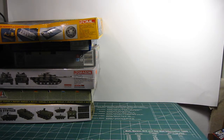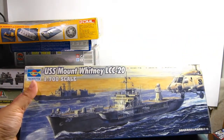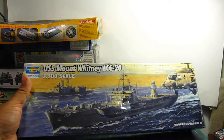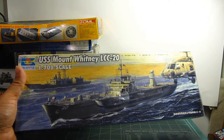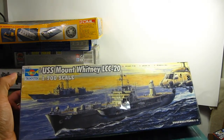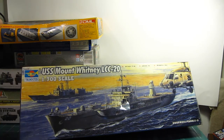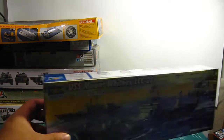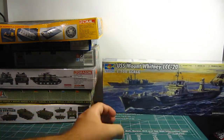Next up, naval ships. I have a 1/700th scale USS Mount Whitney LCC-20, which is actually a command ship, from Trumpeter. Trumpeter makes a lot of excellent naval ships, including their huge 1/350th scale ships, which is also a kit I'd like to get in the near future.